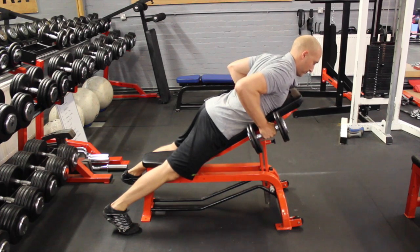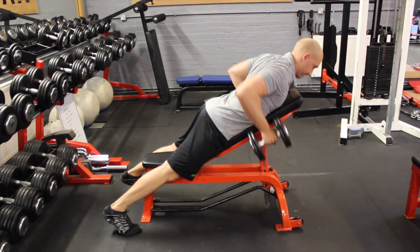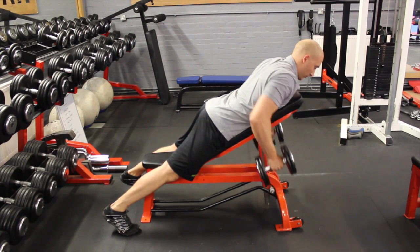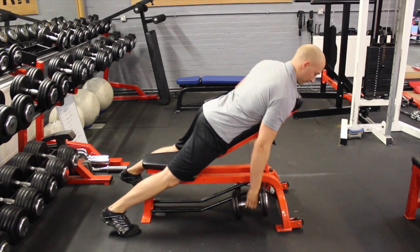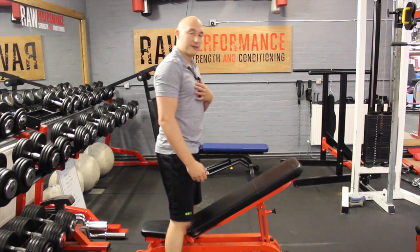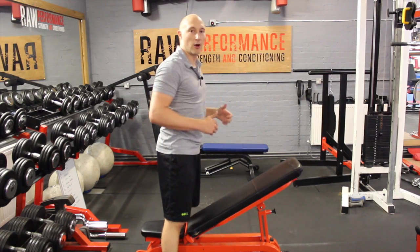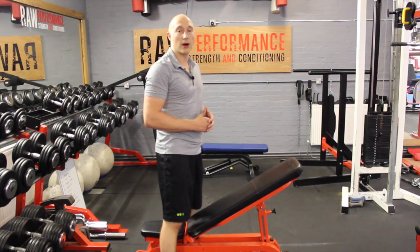We're pulling back and down, driving those elbows up, squeezing the shoulder blades together, so we're really opening that chest as we pull up. We're not lifting the chest — we're just squeezing the elbows back and pulling the shoulder blades together, and we do that for the required repetitions.